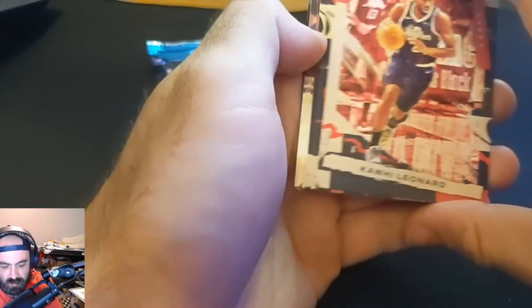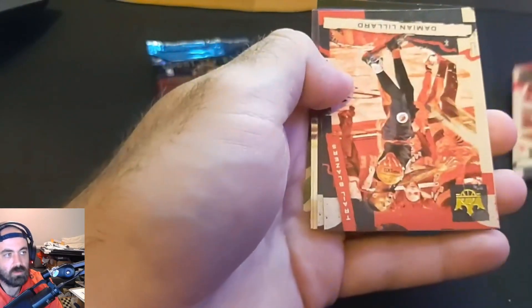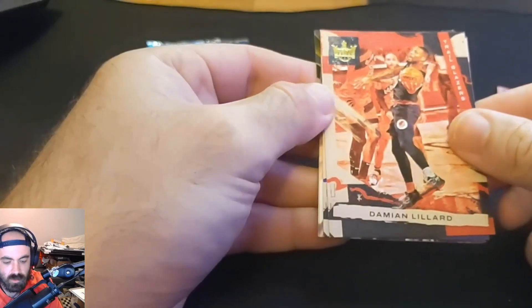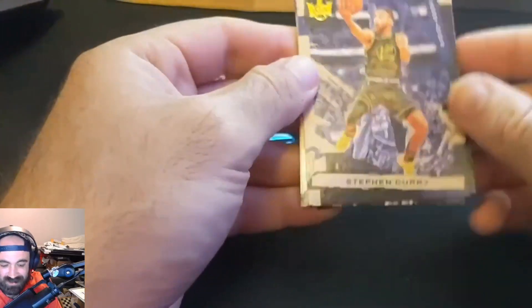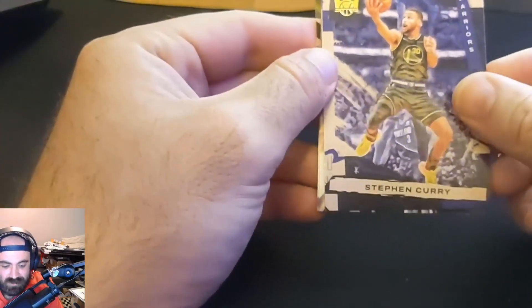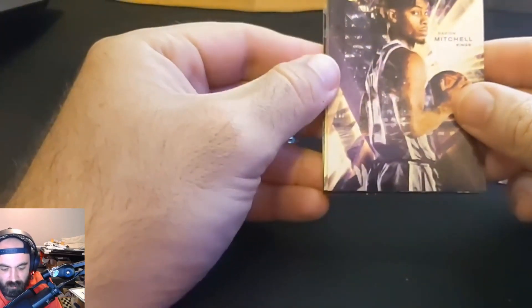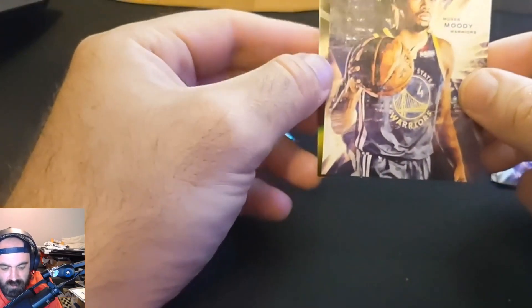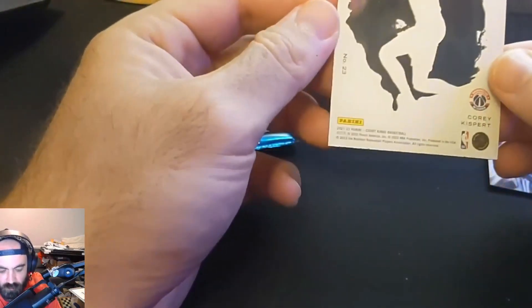I've gotten a couple of hobby boxes of this — those do not contain blank slates, which is why we bought blasters. The blasters are the only ones that contain the blank slates, which is kind of a weird thing. Kawhi — that's a good one to start us up. Our acetate is in here as well. Dame also a good player for the save, not necessarily the card you want. Steph Curry too! This might have a chance if we can get some big guys. Our rookies: Davion Mitchell, not bad, also level one. Moses Moody, also not terrible.